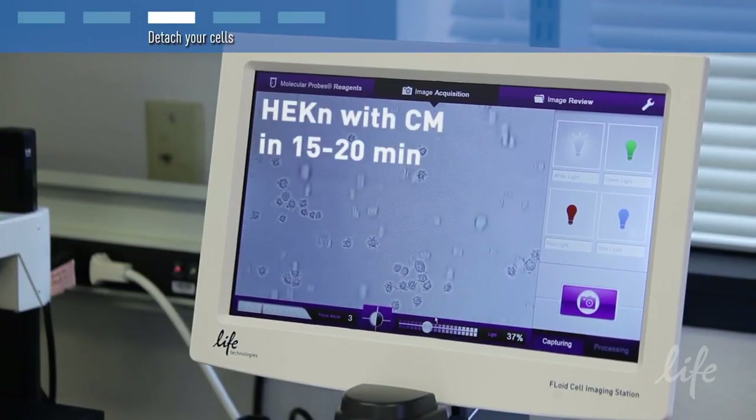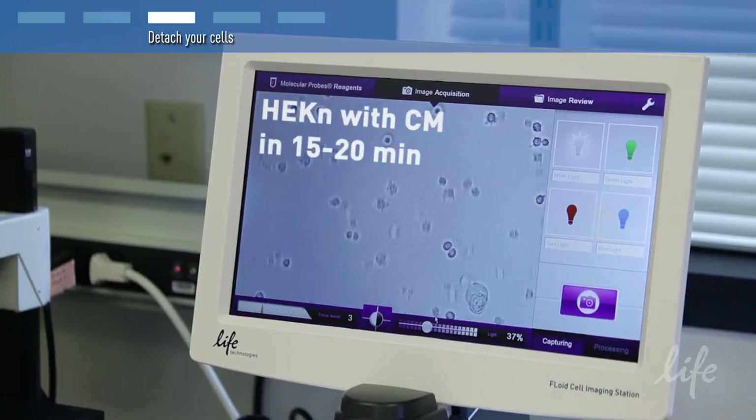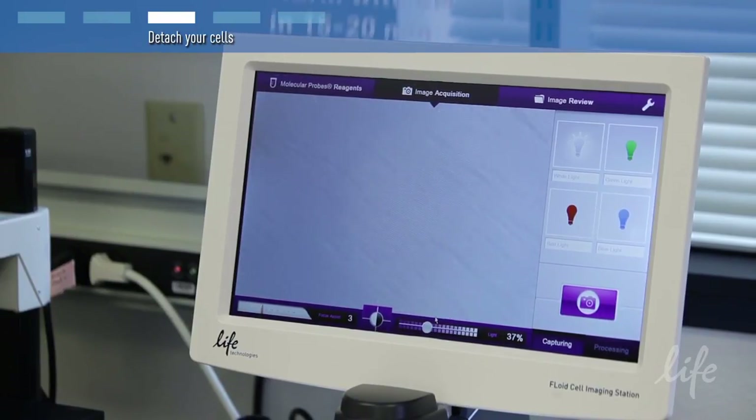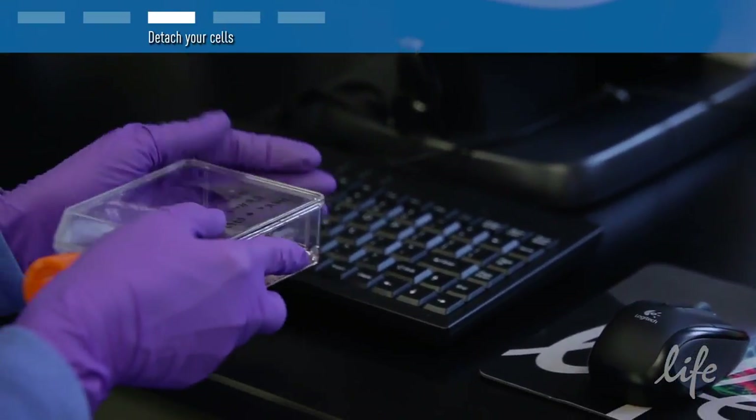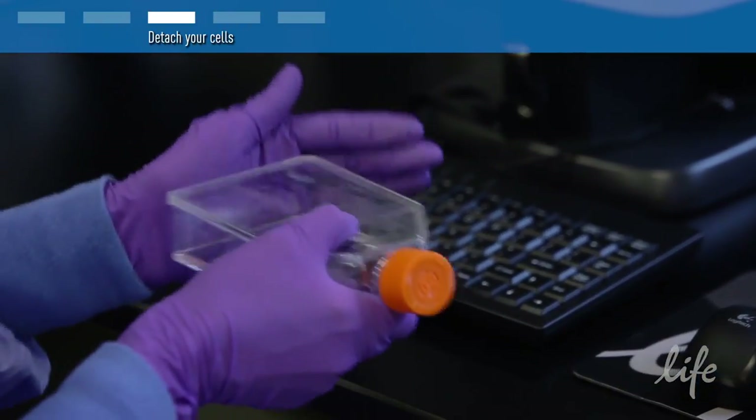A quick inspection under the microscope to confirm dissociation is highly recommended. Remaining adherent cells can be dislodged from the surface of the flask by tapping the flask very gently.